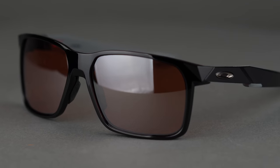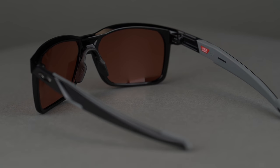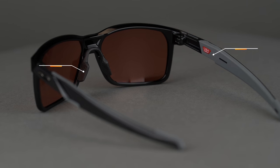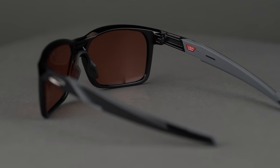First up, we have the Portal X. This was new to the 2020 lineup and it's one of my personal favorites. I really like the casual, laid-back aesthetic of it — it doesn't look like a traditional sports sunglass, but it definitely has some sport features, including the nose pads here, as well as the inside of the temple arms, which are all coated in Unobtainium to keep the sunglasses securely on your face. It really adds to the versatility of this frame. It's one sunglass that you can use for everything, whether it's running errands, going mountain biking, or running.